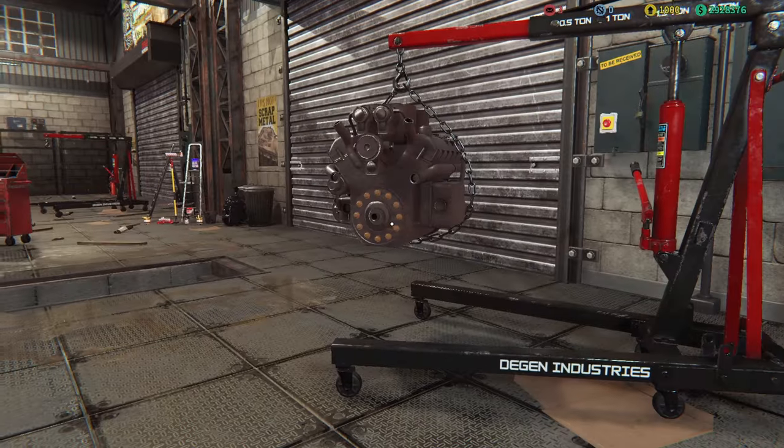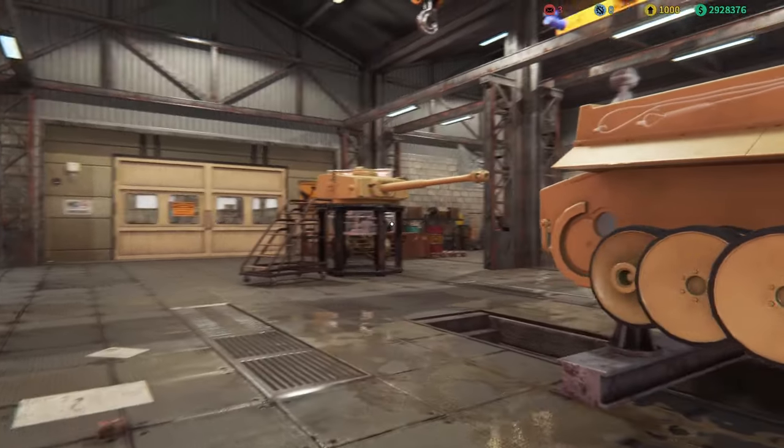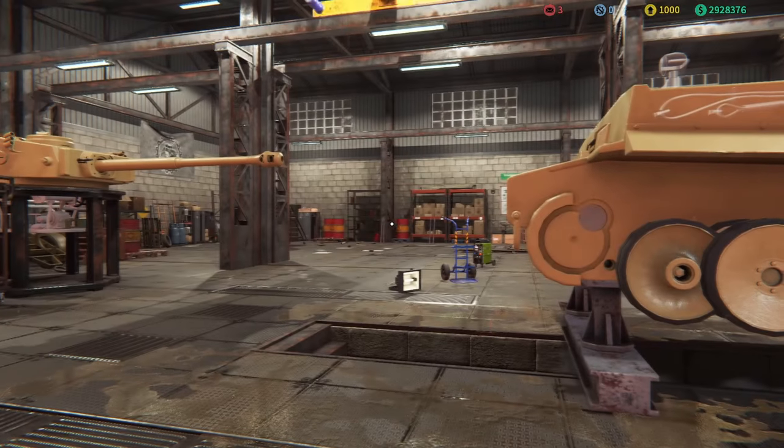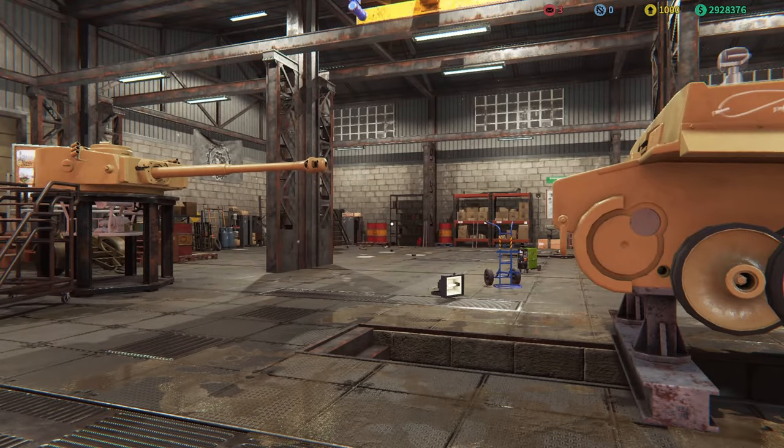We now have the engine, the hull, and the turret all done as best as possible. Obviously there are parts that are still missing — I'm going to order them in quickly and get the other parts repaired through the manufacturing line, then get them all assembled up and we will be ready to go.